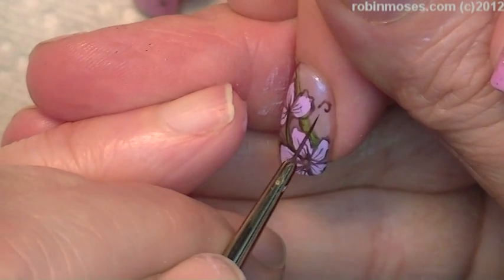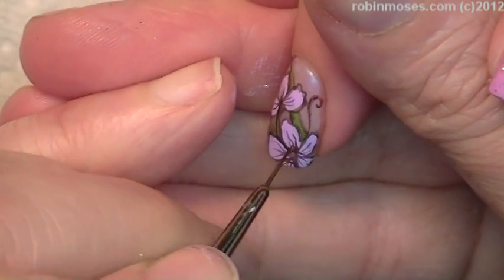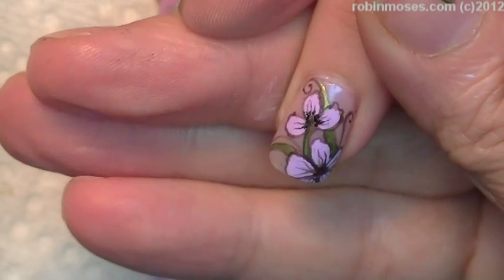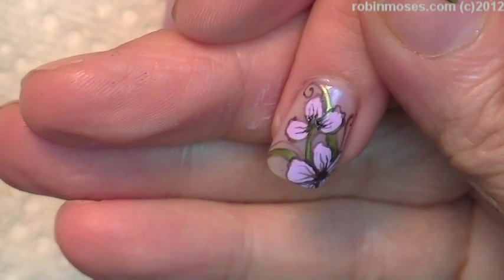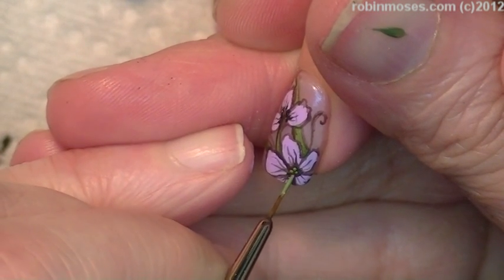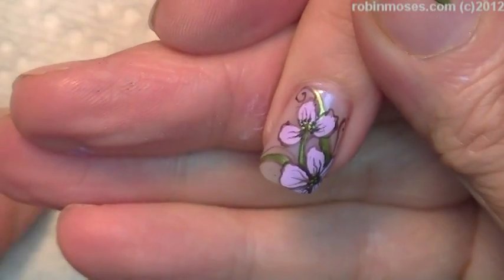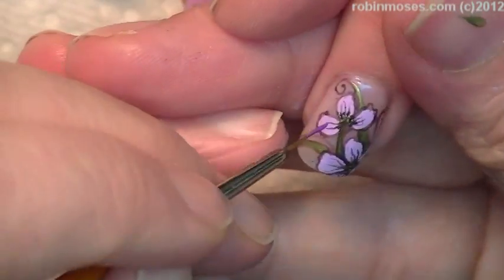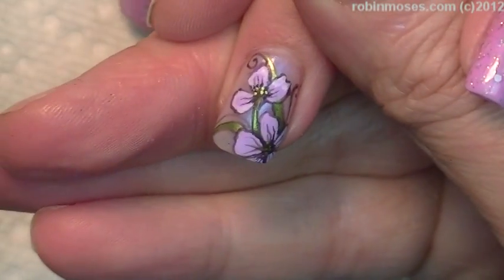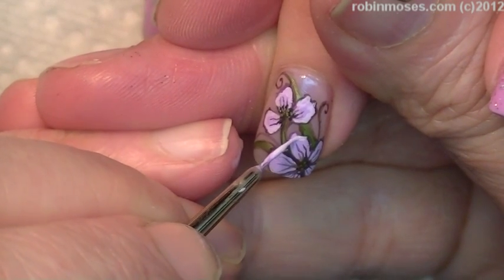See how I dotted that in — I didn't draw it in this time because it's just too tiny. Do the little tiny dots in there like that, and then with the purple go back in. Perfect. We will do that.